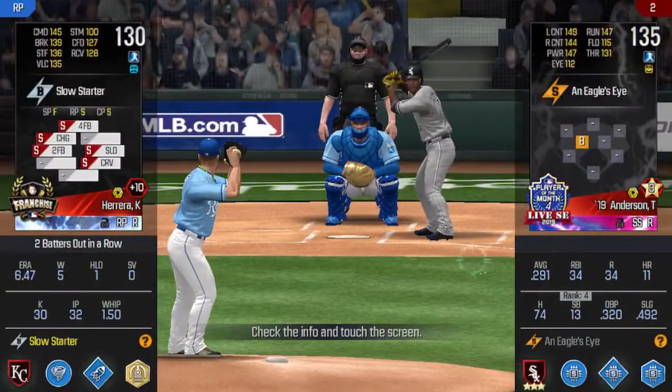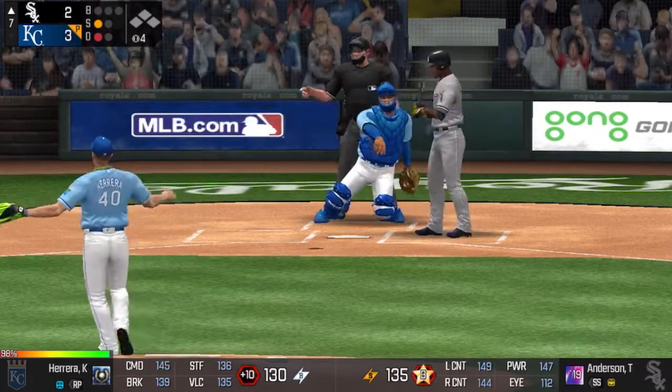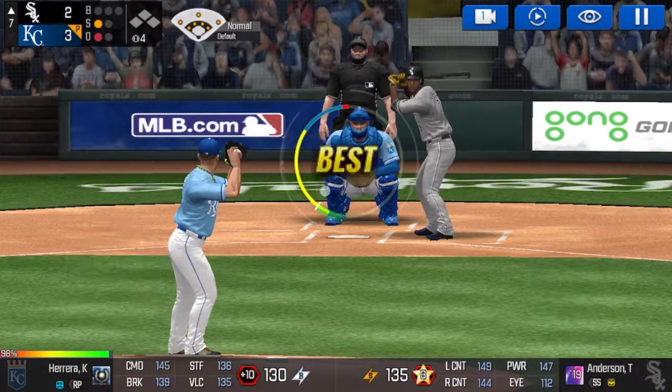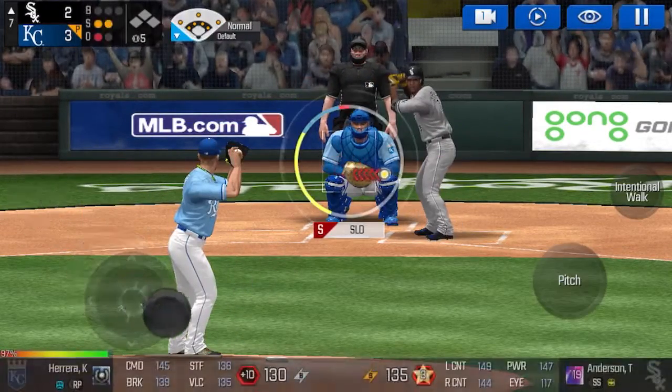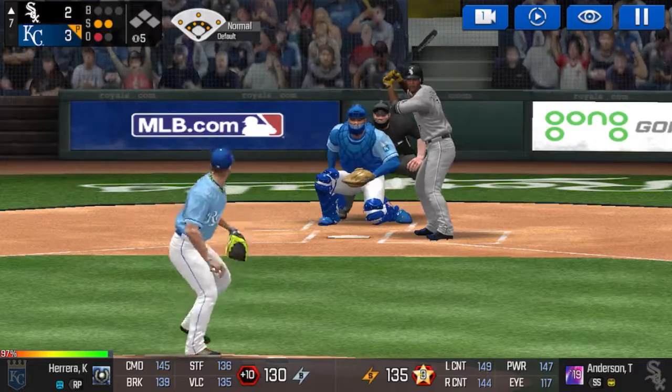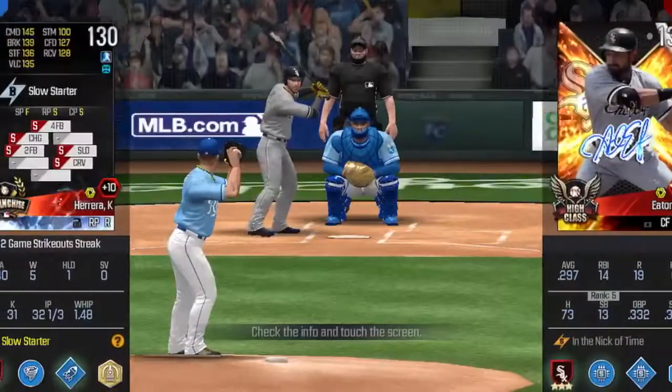One out. The batter is stepping up to the plate. He's in a full windup. Called strike. Strike one. He delivers. He swung out of his shoes to the plate. Here's the windup and the pitch. Swing and a miss. Two outs.